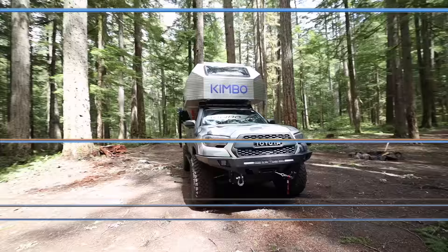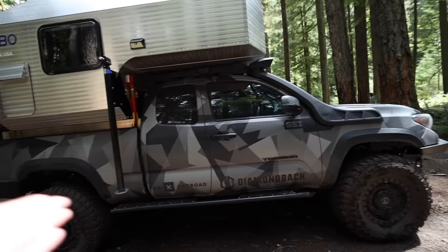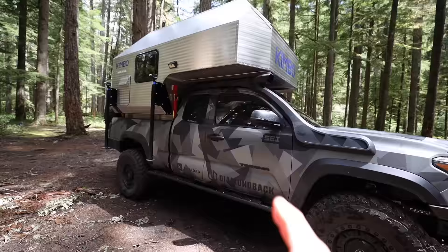Here we have my 2021 Toyota Tacoma Access Cab. That was the first big decision when starting this project. I knew I wanted the six-foot bed — one, because I like the aesthetics of the Access Cab, it looks more like a truck than the four-door Tacomas, but mainly for the larger bed to haul more gear and, of course, the Kimbo Camper now.